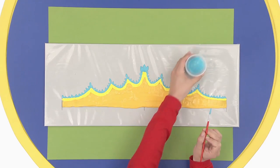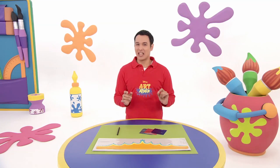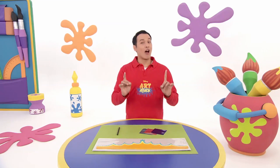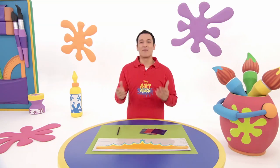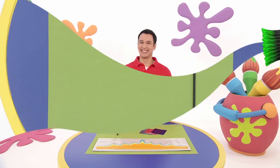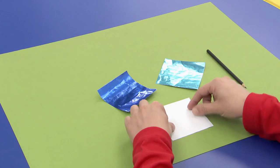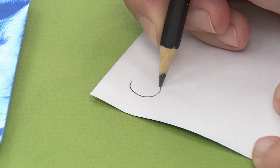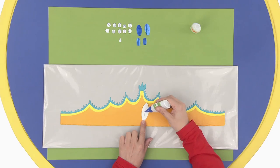Very majestic! It already looks pretty amazing! But don't even think about wearing it just yet. Now, you just have to let it dry. We're gonna make it look even more fabulous by adding some precious stones that we'll make with shiny paper like this. First, let's draw the precious jewels on the back of the paper squares. Draw them in any shapes you like. Once you've cut them out — and get adult help when you do — stick them on wherever you like.